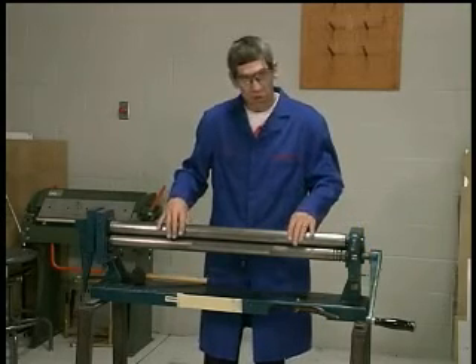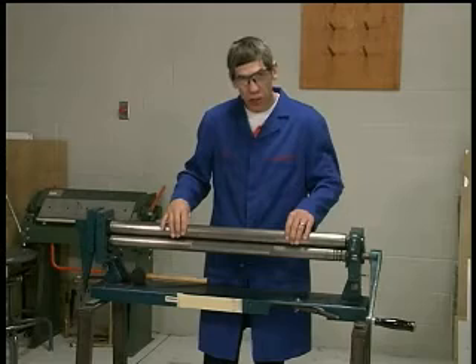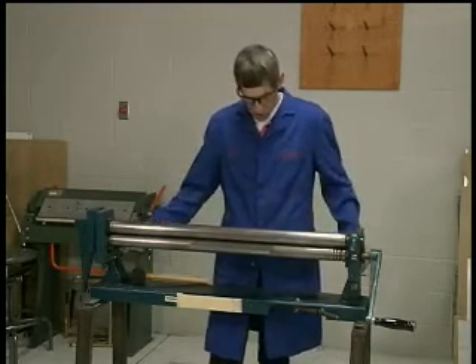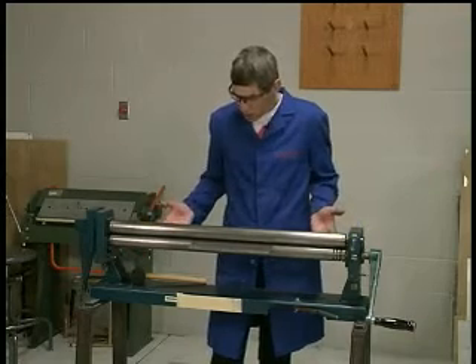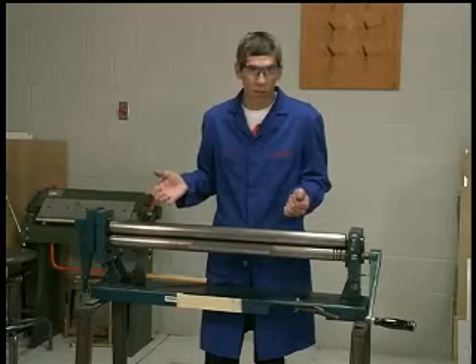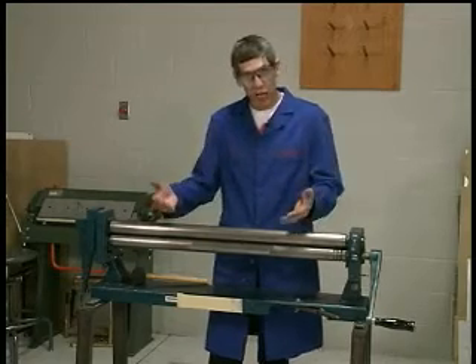The rollers we have here are just adequate to perform that tight a radius, so we'll have to adjust it all the way the very first time all at once. Normally it's a trial and error process.